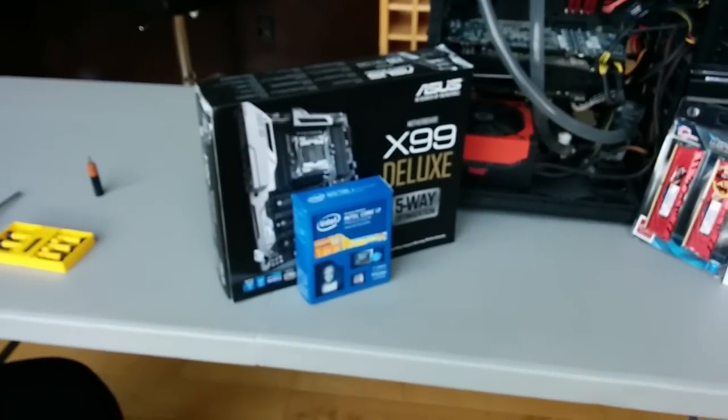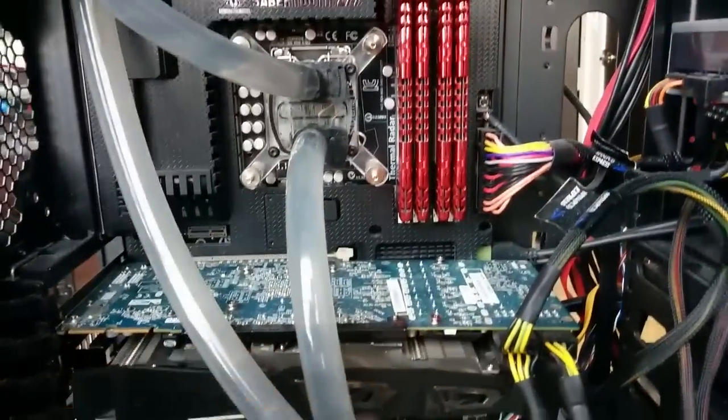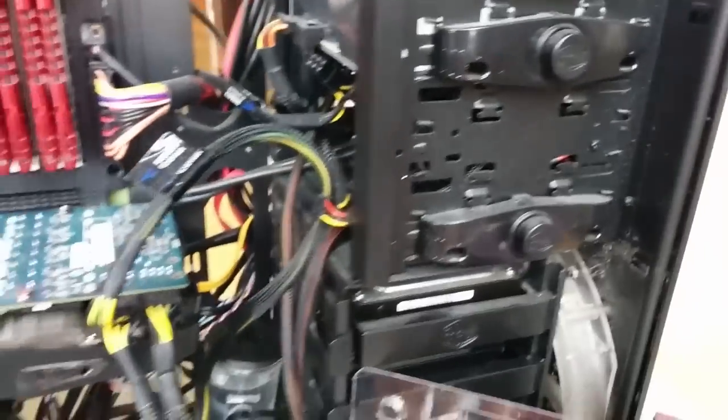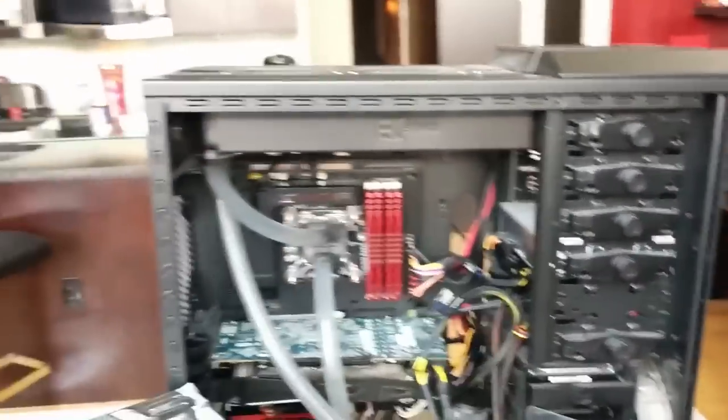Alright guys, we have a bit of a Sunday project today. Me and my cousin Landon are doing this. As you guys know, this is my current computer build. We've got the awesome water cooling. I don't know if you guys saw the video I posted about two years ago of me installing this. I've added a new graphics card, a new power supply, and a new solid state drive since then. But other than that, everything stayed pretty much the same.